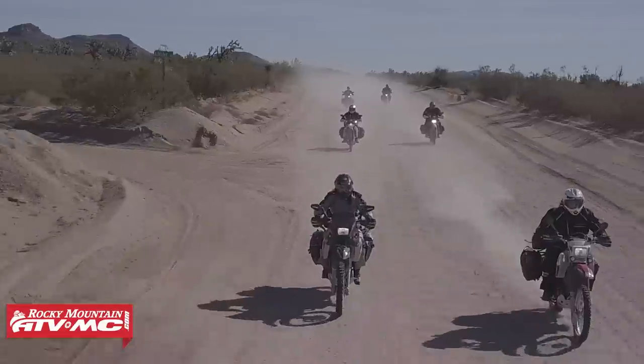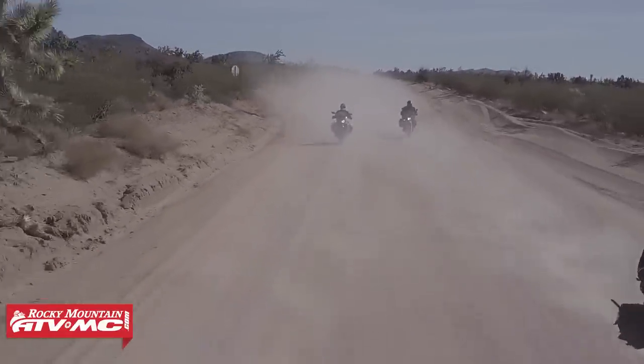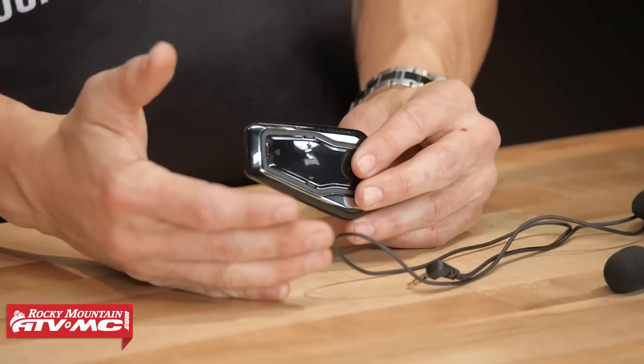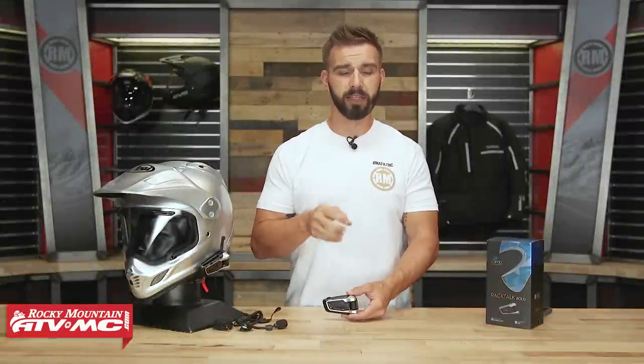Keep in mind the Pac-Toc Bold is going to be a little bit better suited for riders that ride in larger groups. With DMC you can ride with up to 15 riders, but if that's overkill — if you ride by yourself or just occasionally with one or two friends — you could also look at their Freecom series. We have a great product spotlight video on those. So again, a little better suited for larger group rides, but if you like the features and the technology and it's within your budget, go for it.